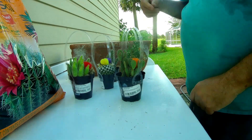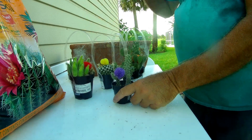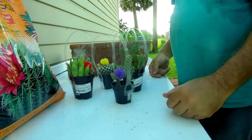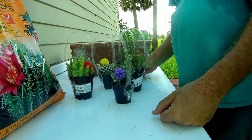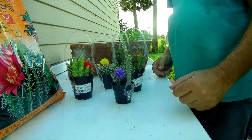On the label they call it decorative flowers, but that does not mean that they are cactuses that bloom — it means they are fake. Thank you for watching this video and I hope this helps you in the future.